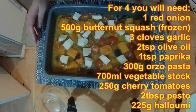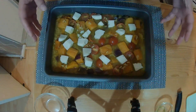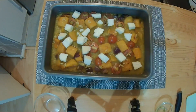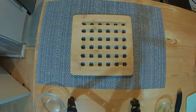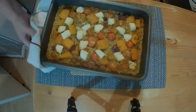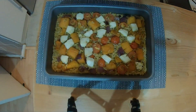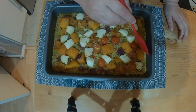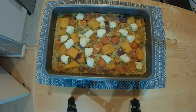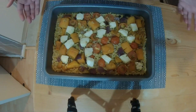Now it says to go back in the oven for 15 to 25 minutes — there's a big gap in there — so I'm going to have a look after 15 minutes and see what's what. Okay, so it's been in for 15 minutes. Just going to check the pasta to see if it's cooked. The pasta is cooked, so it is ready — I'm going to dish this up and give it a try.